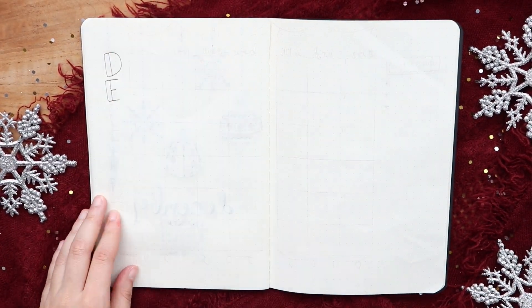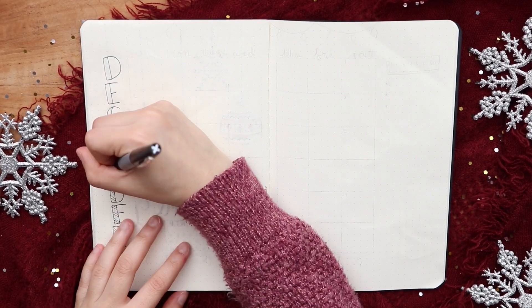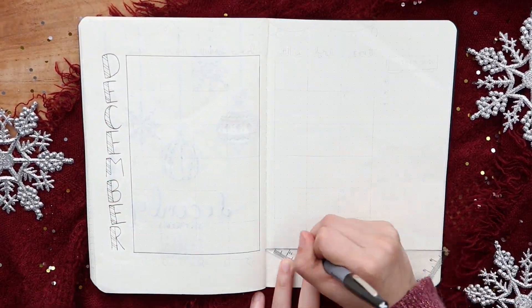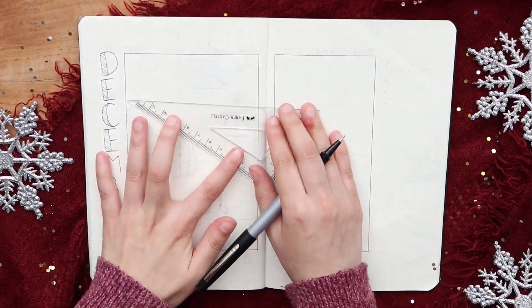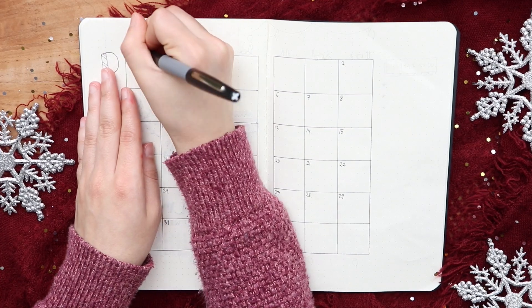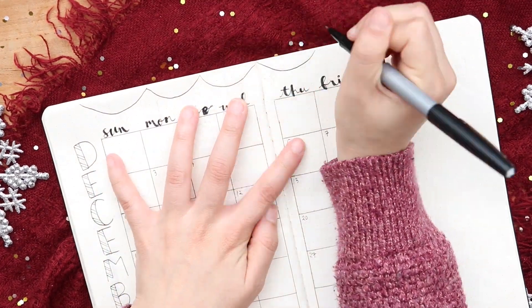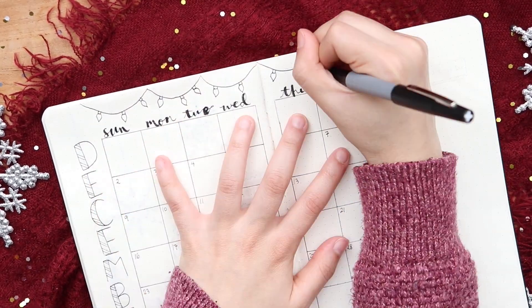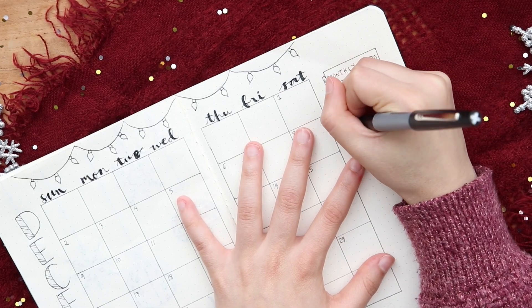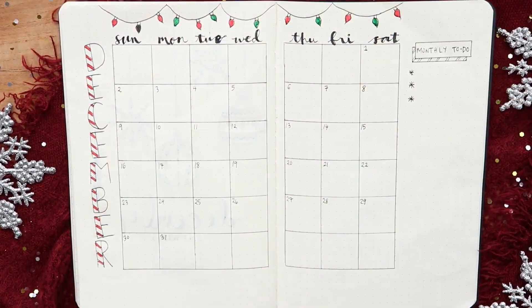This next page is a big monthly spread and I have December going down the page with some boxes for the days of the month, and the boxes are five by five. On the top I'm doodling some string lights. Now I'm adding color throughout the page and I'm using red for December to place a candy cane pattern.